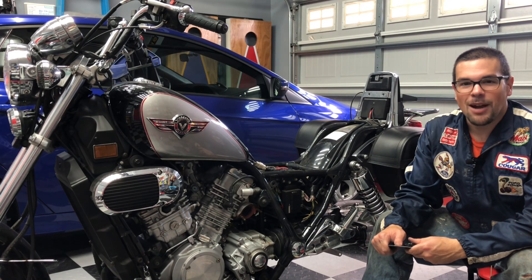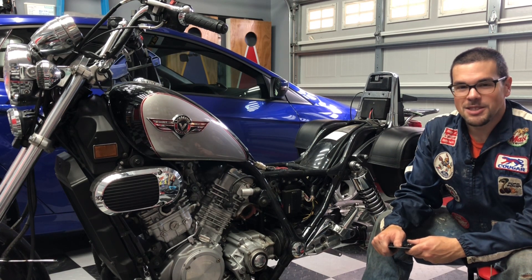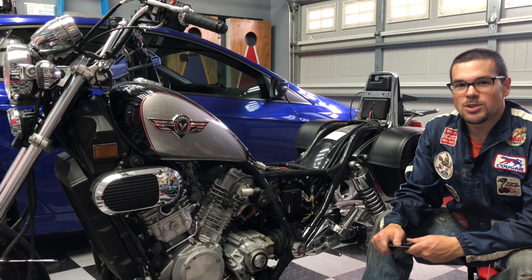Welcome to the Checker Floor Garage. This is the Kawasaki Vulcan 750 modding series and today I'm going to show you how I'm going to relocate my voltage regulator and rectifier.